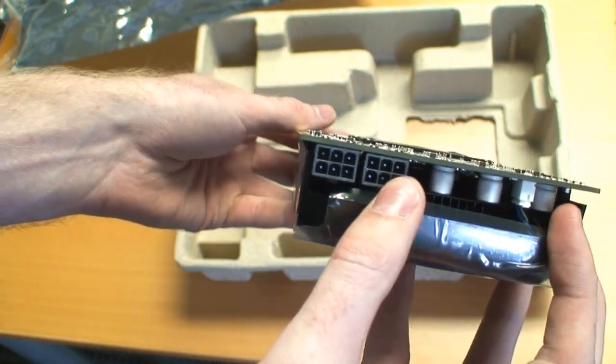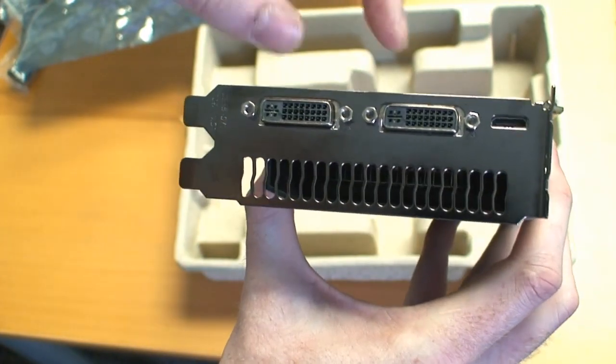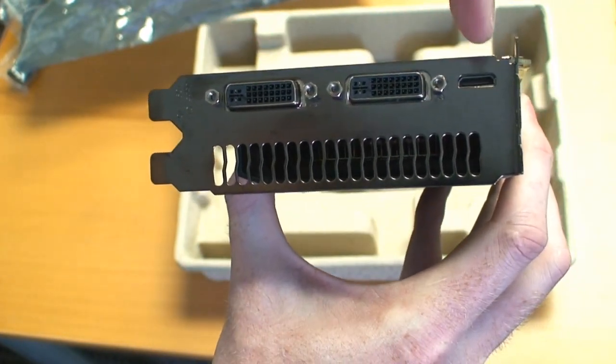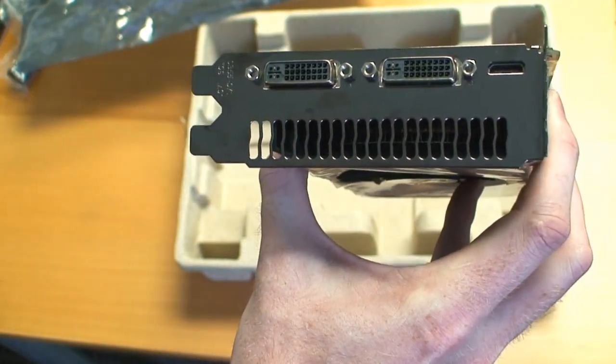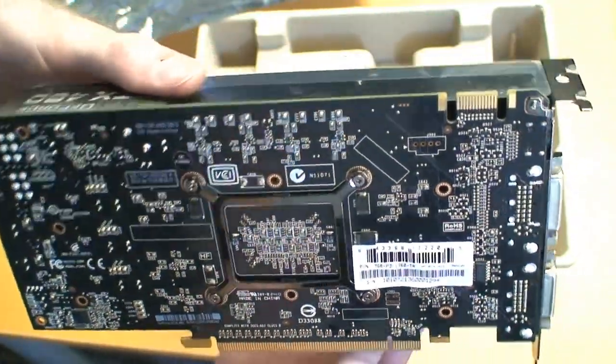We have the dual power plugs on the back. On the outputs we have dual DVI as well as mini HDMI, the exhaust point, and just the single SLI bridge. That's about it.